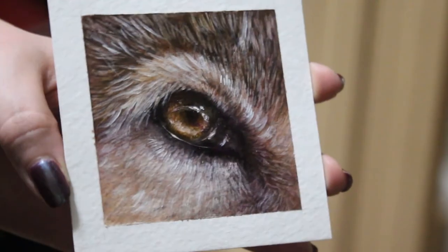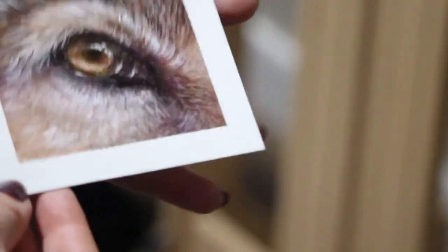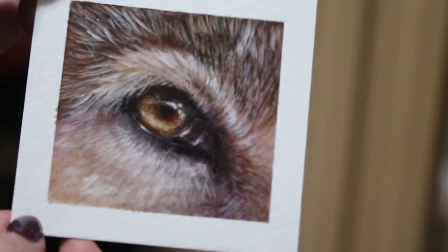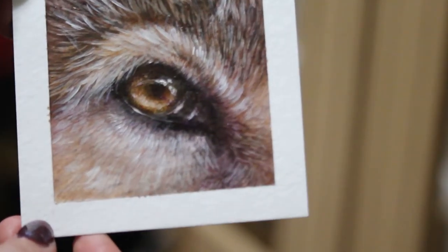And we're done! See how awesome that looks? Imagine applying these techniques to any painting you do. Thank you guys so much for watching.